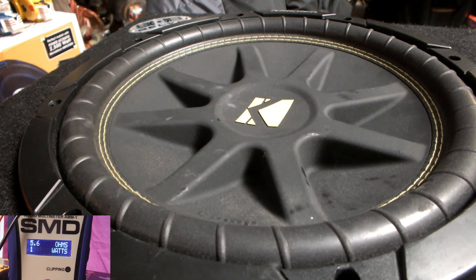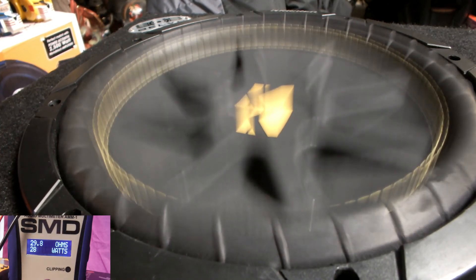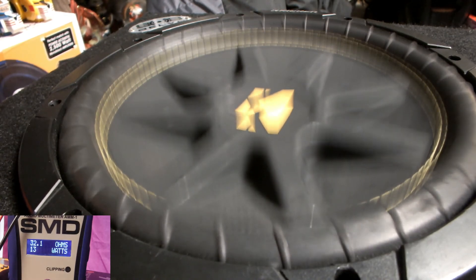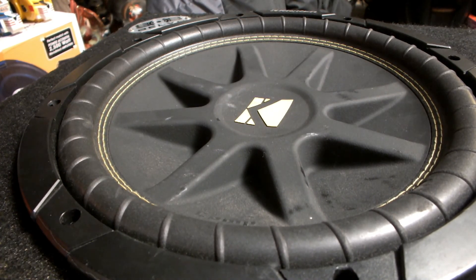All right, right now we're set up to 25 hertz, and we're off. Oh no — way less power. Less power — 13 watts at 32 ohms. Wow. All right, we'll be right back.